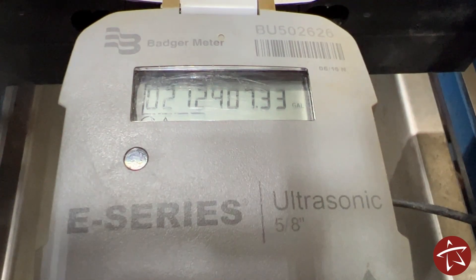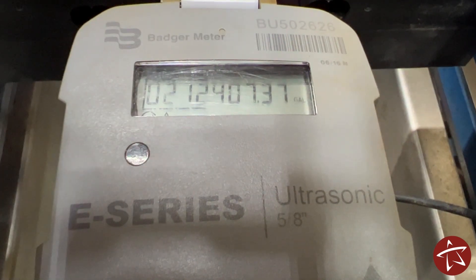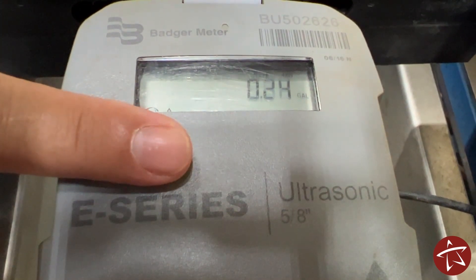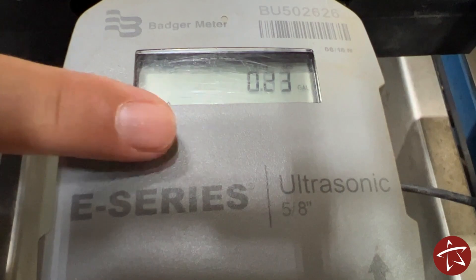The third meter we're going to take a look at is a digital ultrasonic meter. The read, just like before, can be read left to right. However, with this one there is no leak indicator unless you cover this photo-sensing eye. After that, you'll have a constant readout in gallons per minute that is live and changes with the meter readout as it goes.